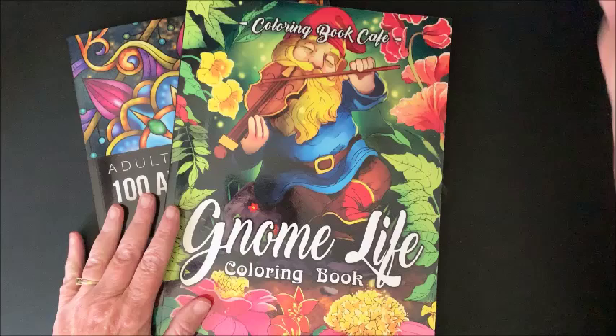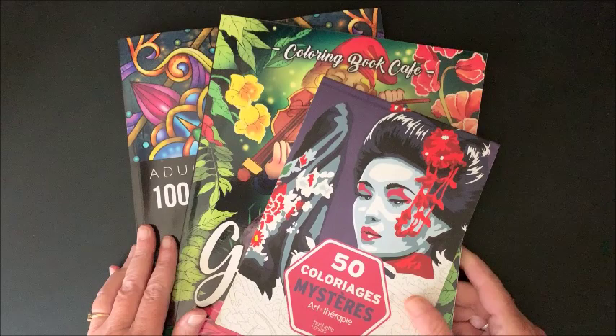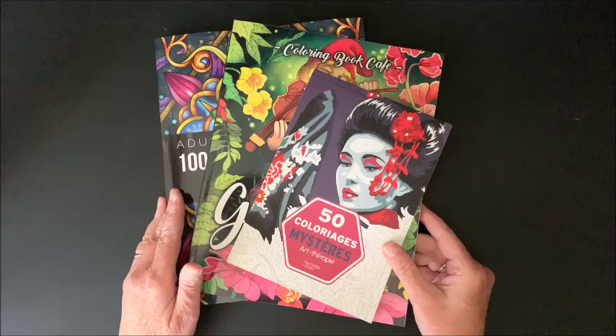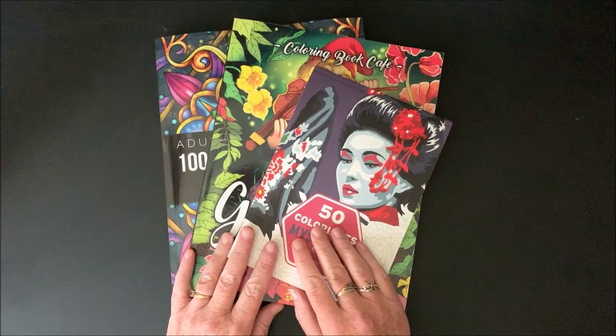So those are the three newer books that I have received. I've had a few of these quite a while, but this one I did just receive. I thought I would do a flip through now that I have all three. I thank you for watching this video — if you liked it, please hit that thumbs up. Subscribe if you are new to my channel. I hope everybody is having a terrific week, and as always, happy coloring. Bye guys.